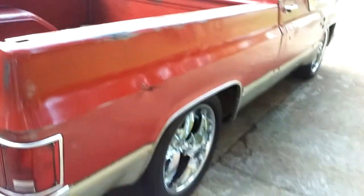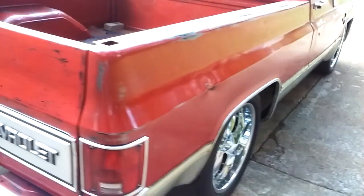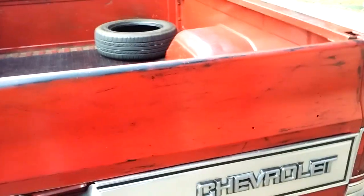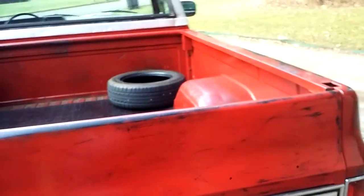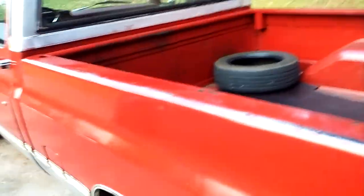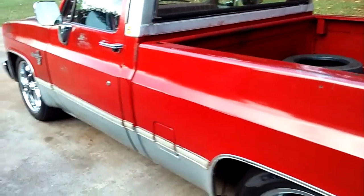It was 90-plus degrees here and my mother-in-law was at Walmart — and she's 90 years old. So I went ahead and got Big Red out, needed to drive it anyway because it has air conditioning. My wife and I went to Walmart and threw that tire in the back. Big Red done just fine.